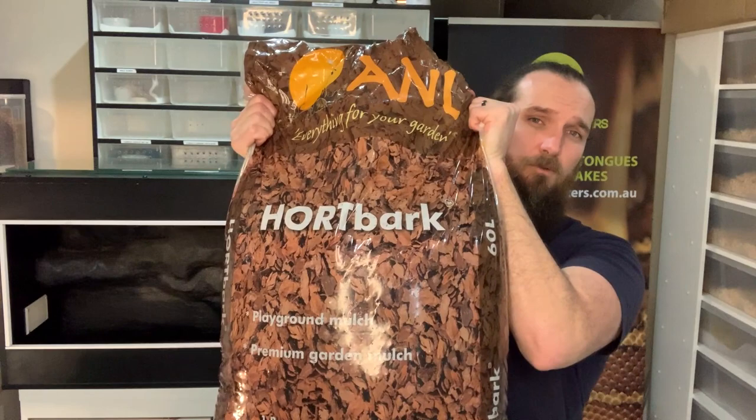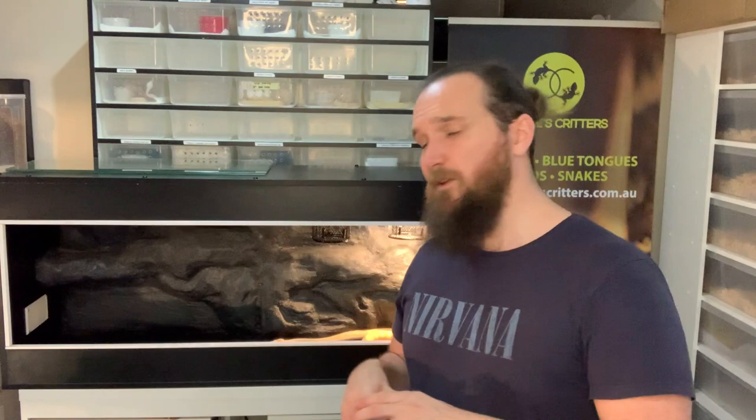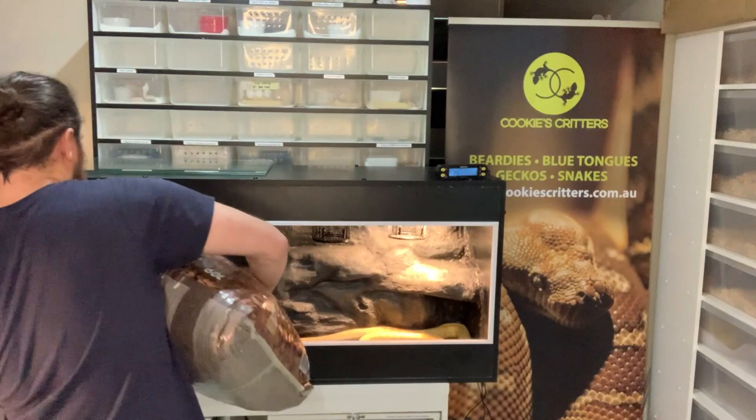The next thing to talk about for our enclosure setup is substrate. I've put Jake inside the enclosure to free up my hands. Go to your local timber yard or landscape yard and pick up a bag of mulch — nice coarse timber mulches like eucalyptus mulch or pine bark are perfect for keeping snakes. Some keepers also choose recycled paper pellets used for kitty litter. We like the coarse pine bark for our snakes. We're going to put in a generous layer of around two to three inches, then move on to the internal furnishings.